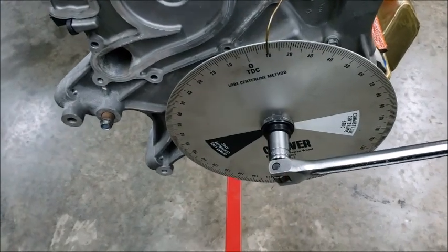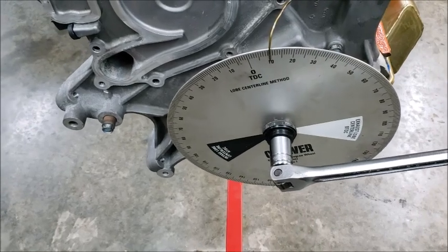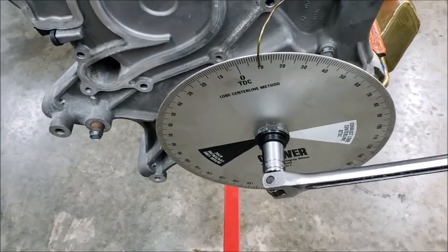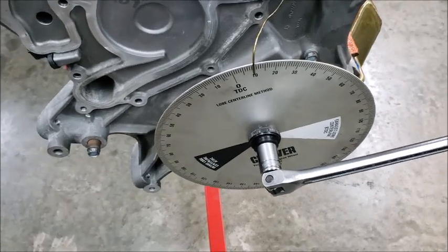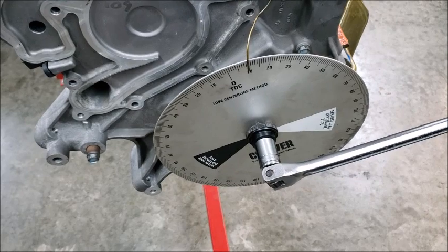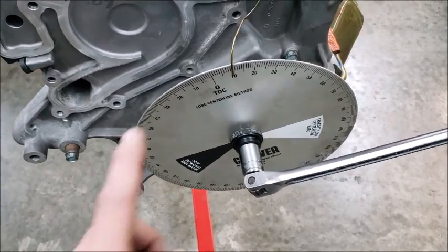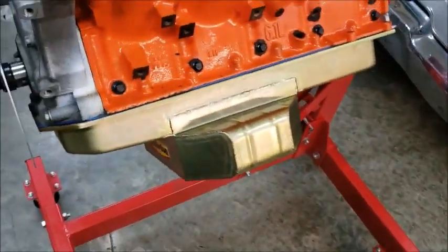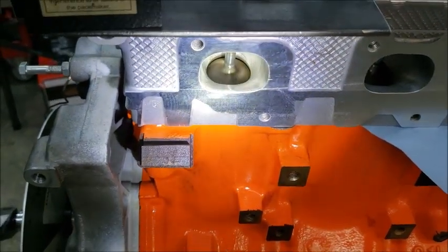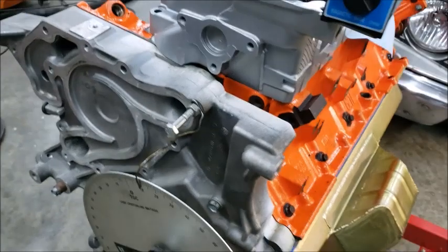I'll back up and do it at 15, then at every degree, so I can see it get closer and then fall away. I'll do the same thing on the intake so I can build a map. That way I know if I want to advance the cam or retard the cam — I want to look at faster off-the-seat timing, because it's all about off-the-seat timing, not max lift.